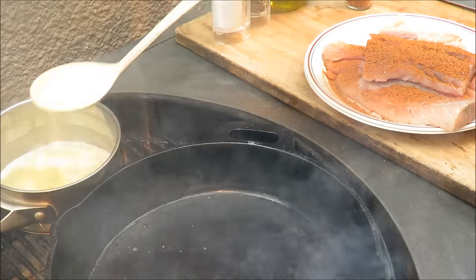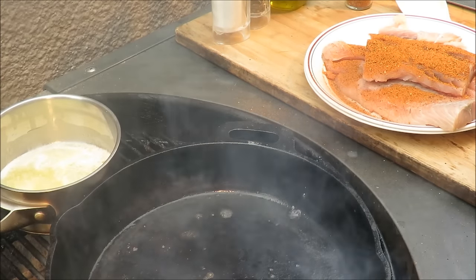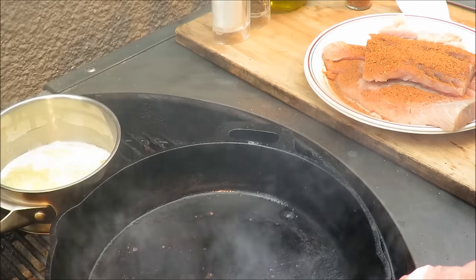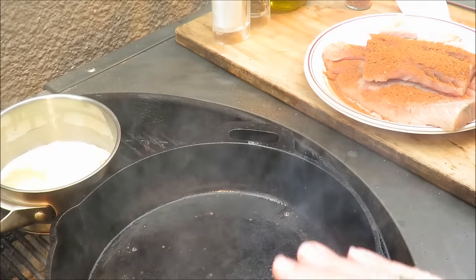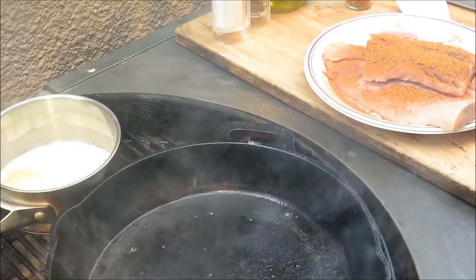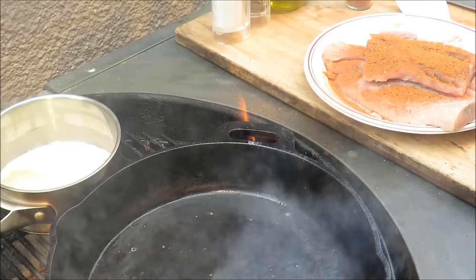We can test our pan again — almost there. When that butter starts to skid around the pan you'll know it's ready. Then we'll throw the fish in with the seasoning side down, add a little more melted butter, a little more Blackened Redfish Magic on top, then flip it over and cook it on the other side a bit and it'll be done.